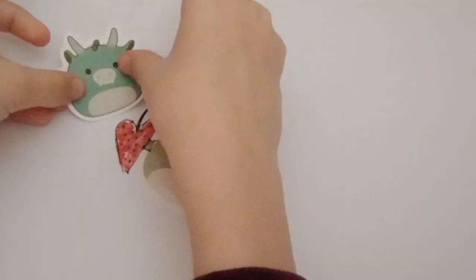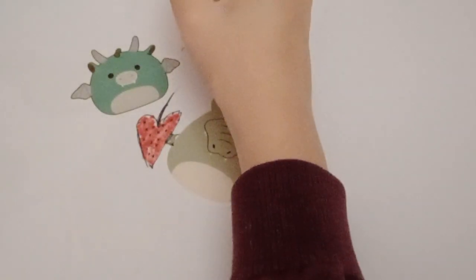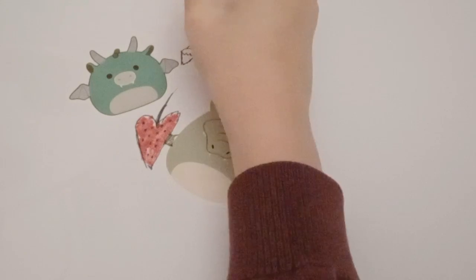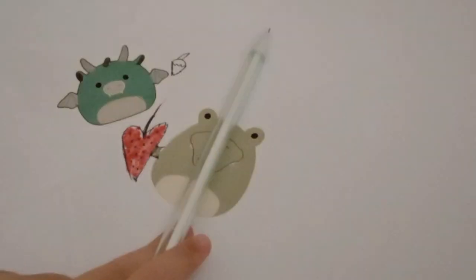Now for decoration at the top, I'm going to put this little dragon squishmallow. I'm just going to draw that. I will come back to you guys when I've finished it.